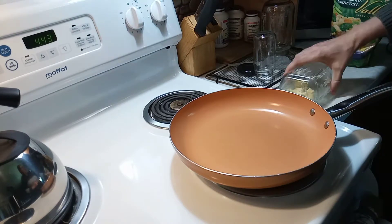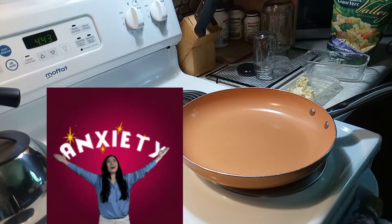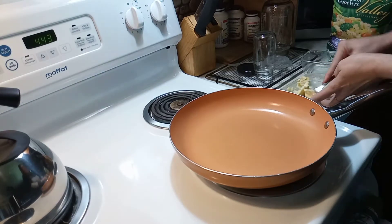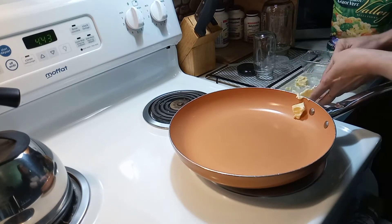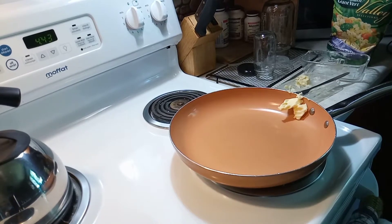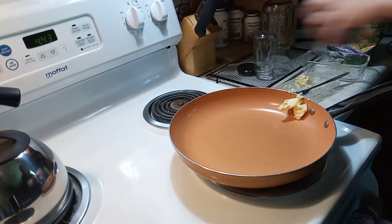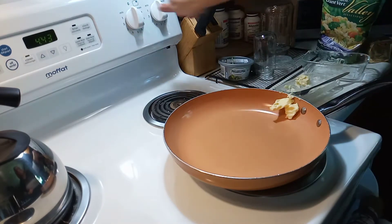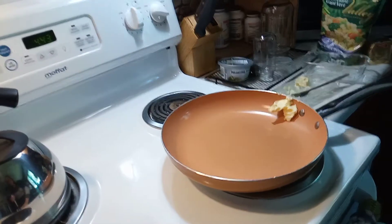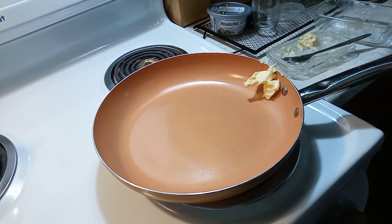I'm waiting for some news and my mind's kind of busy. What I decided to do was cook because that's what I like to do when my mind is busy. So I'm going to put some butter in here, grab some more butter. Oh, check this out — my jalapeño cream cheese. I'm going to put that in there. I guess I should put it on the stove.